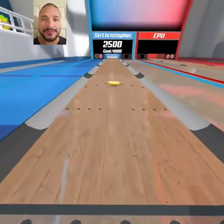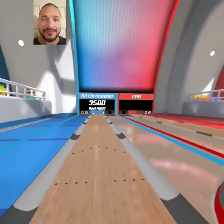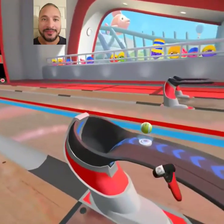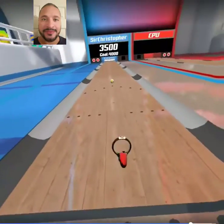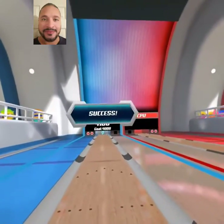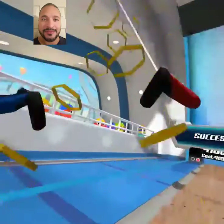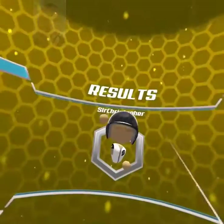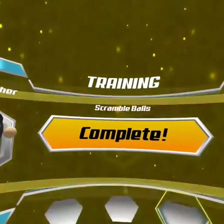Rolling pin straight down the middle here. I can't believe this — they gave me a tennis ball. Although it's pretty cool having, you know, all the different things to throw in there.